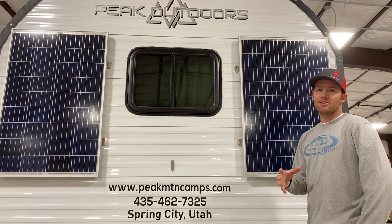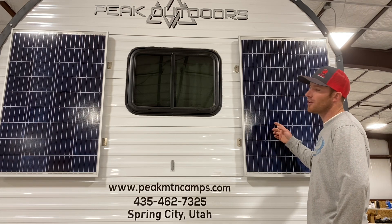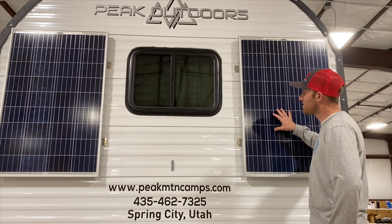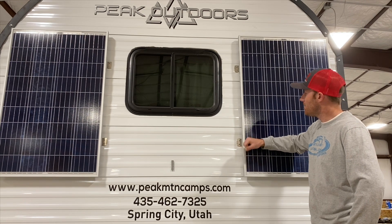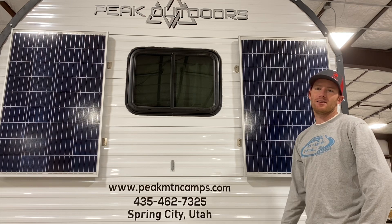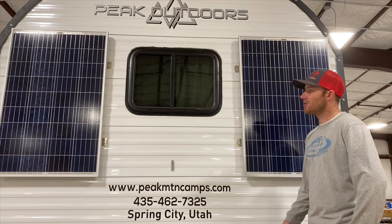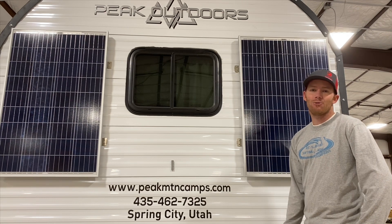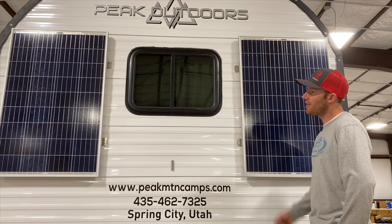In looking at the panels, you're going to see a lot of similarities between the monocrystalline and the polycrystalline. Both contain tempered glass, which protects the solar panel itself, as well as an exterior aluminum framework that makes it extremely durable. On average, both panels — the monocrystalline and the polycrystalline — will have a 25-year warranty. We've been using this particular panel for 12-plus years and have only replaced two of them due to being broken, so extremely durable.